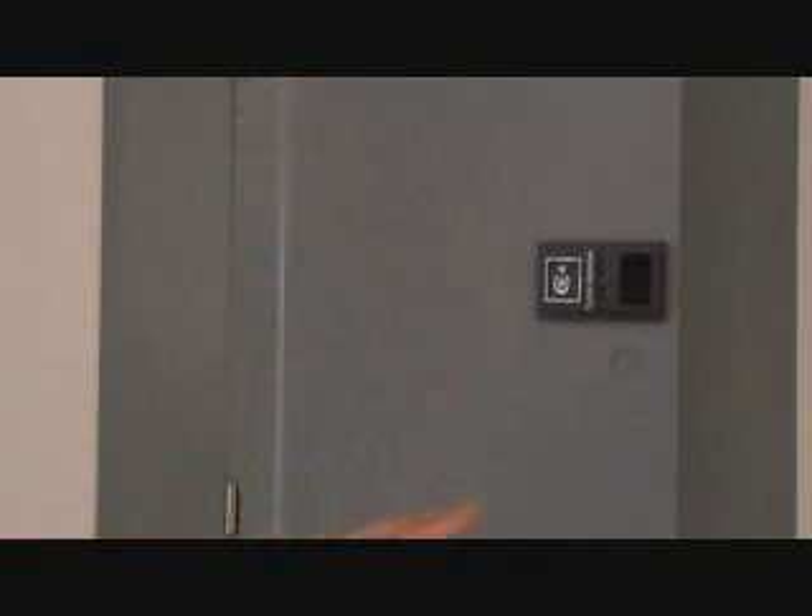Now all breakers are not the same. You can't just go to the store and get a circuit breaker — one circuit breaker does not fit all panels, it's just not the case. So be careful with that when you get ready to replace a breaker.